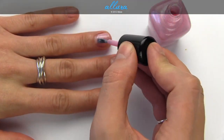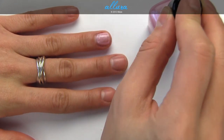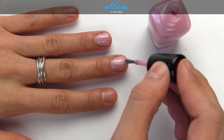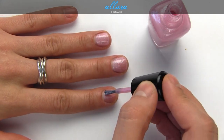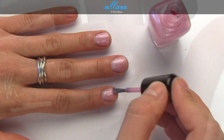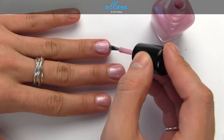Gigi — or maybe it's pronounced Gia Gia, I'm not sure — is a bubbly pink color, again with a ton of silver shimmer particles. There's one coat for you, and two coats.